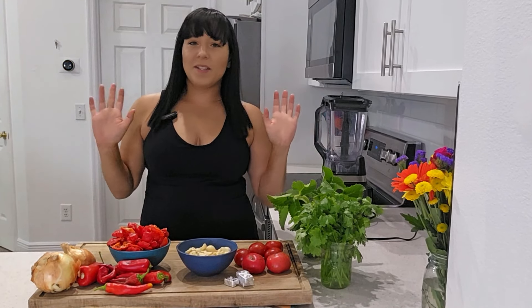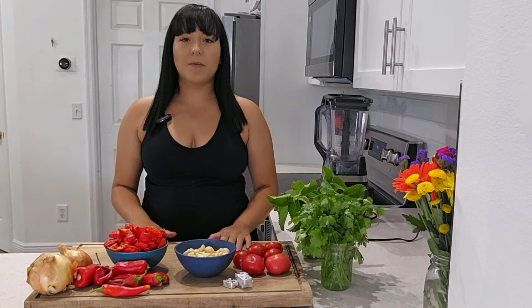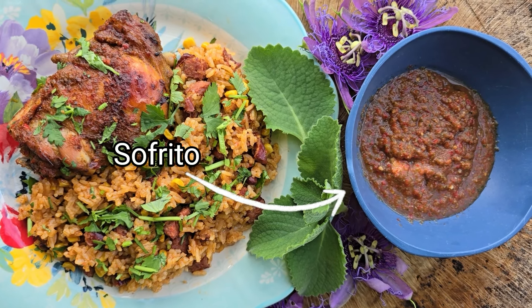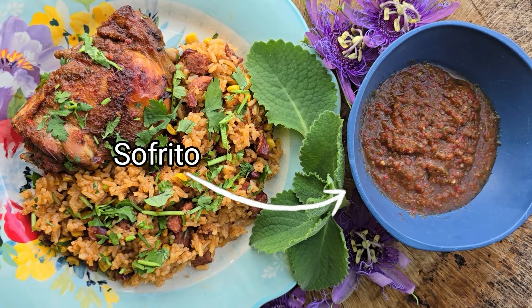Hello and welcome to my channel. Today I want to share with you guys my recipe for sofrito, which is a fantastic way to use up a lot of different ingredients that you harvest out of your garden.